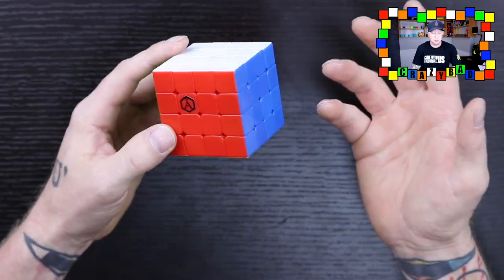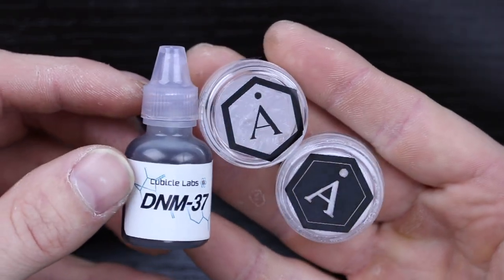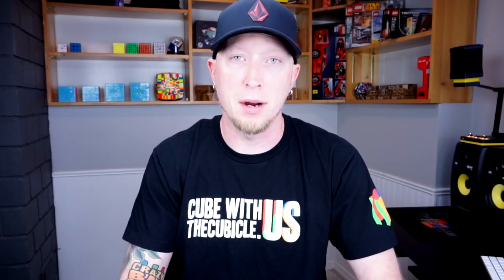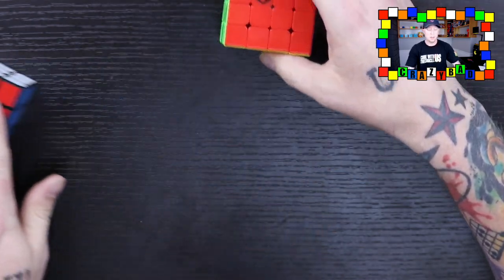This has the exact same dimensions as the other one. The only difference is this one is stickerless, and it has different lubes — Angstrom lubes: Gravitas, Dignitas, and DNM 37. This is exactly the same lubrication they used on their 3x3s, which I just reviewed, and those are really, really good. So I'm not surprised the Angstrom 4x4 is also really, really good — and it is.